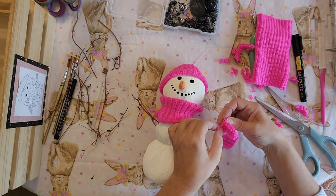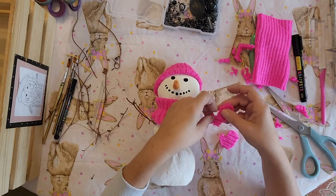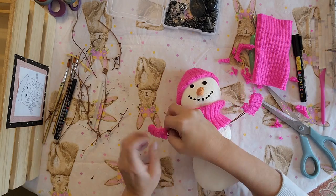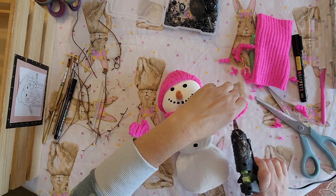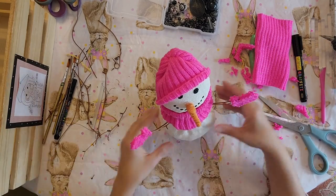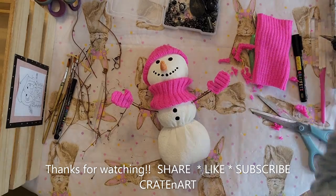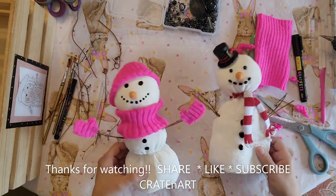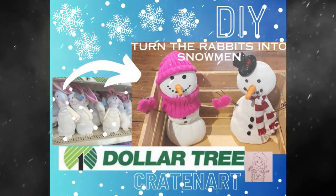I went ahead and made the other mitten. Now I'm going to put these on each side, adding a little bit of hot glue right inside each mitten. How cute is this — I just love the pink! And there are my snowmen, aren't they cute? If you guys like what I'm doing, subscribe to my channel. Thanks for watching everybody, bye!